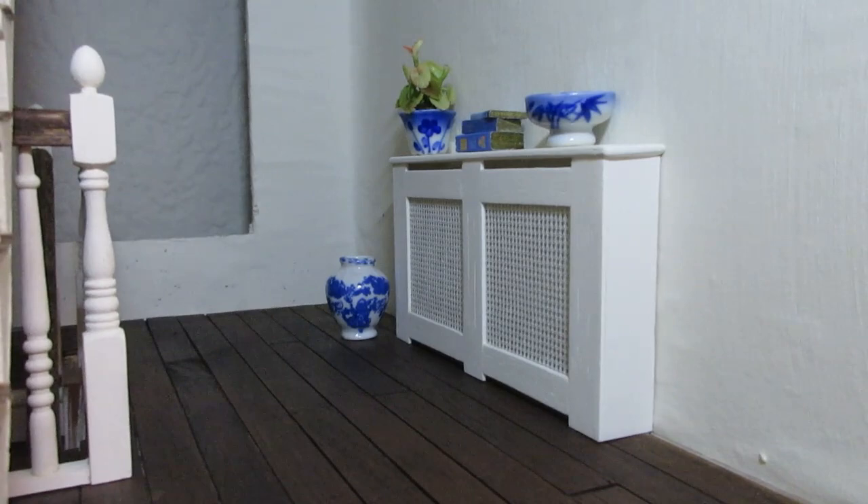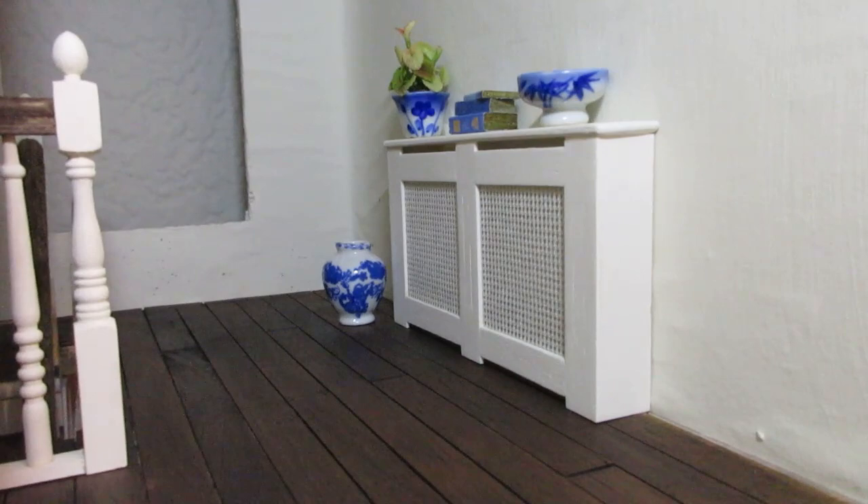Hello! Today I'm going to be showing you how to make this super easy radiator cover. The cutting list is in the description box below, so let's get started.